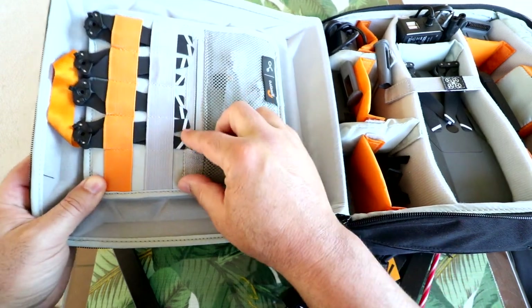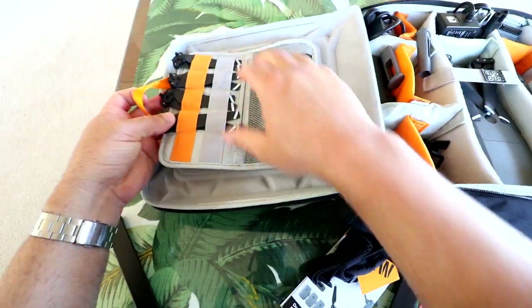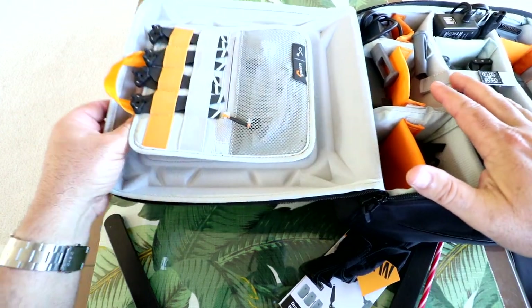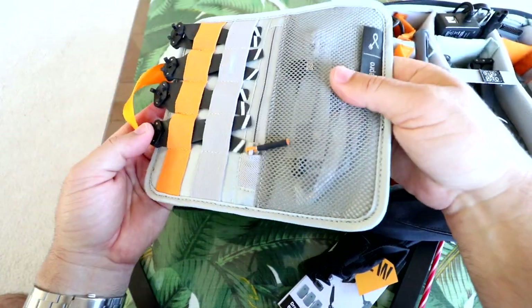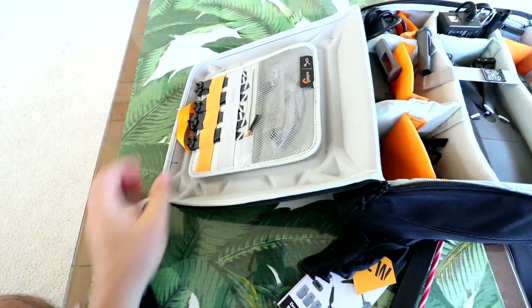I've also got a full set of propellers right in here — these elastic slots are great for that, or pens, memory cards, whatever. The cool thing about this removable pouch: say you put all your memory cards in here and want to leave the backpack somewhere — just rip this off and bring your accessories with you. A lot of versatility and a lot of options.